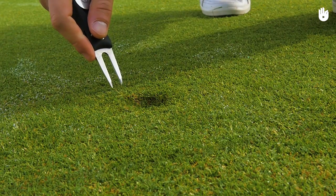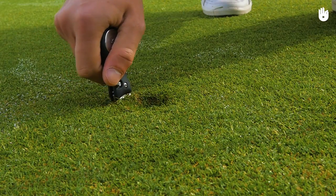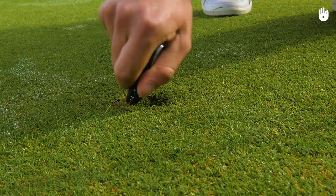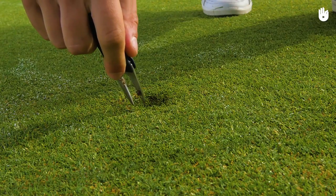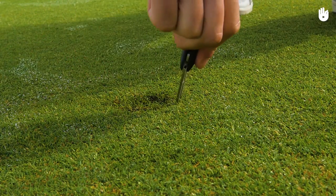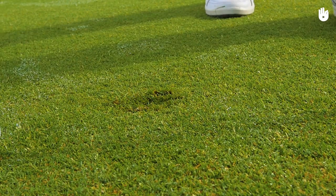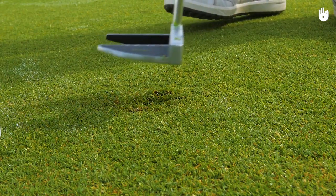Armed with your divot tool or tee, find the pitch mark on the green. Plant your tool around the divot and push the grass inward using a levering movement. Your goal is to reinforce the turf in the area of impact to level the surface. Once the grass has been put back in place, flatten it with the bottom of the putter.